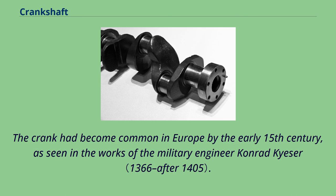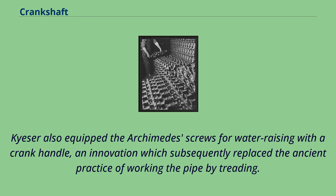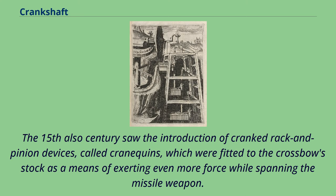The crank had become common in Europe by the early 15th century, as seen in the works of military engineer Conrad Kaiser. Devices depicted in Kaiser's Bellifortis include cranked windlasses for spanning siege crossbows, cranked chains of buckets for water lifting, and cranks fitted to a wheel of bells. Kaiser also equipped Archimedes screws for water raising with a crank handle, an innovation which subsequently replaced the ancient practice of working the pipe by treading. The 15th century also saw the introduction of cranked rack and pinion devices called cranikins, fitted to the crossbow stock as a means of exerting even more force while spanning the missile weapon.